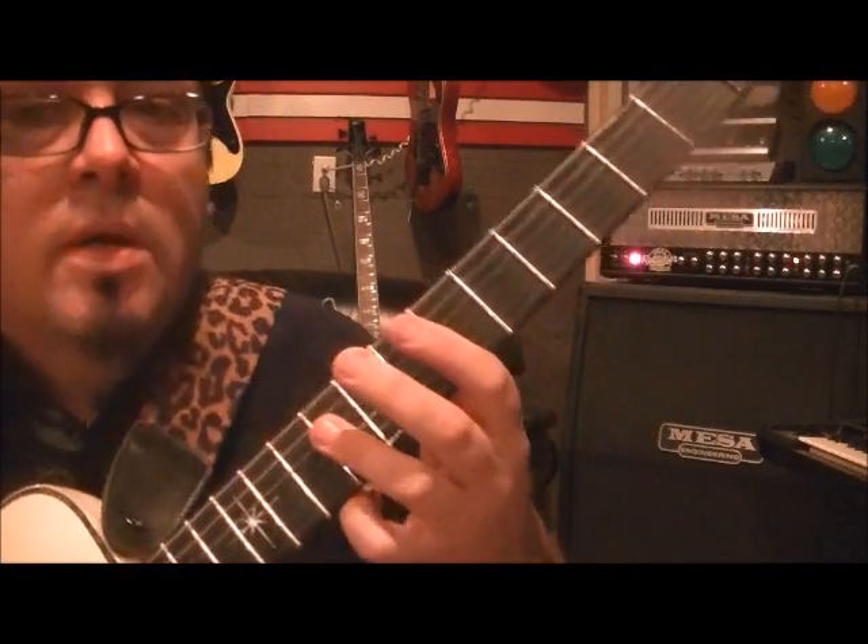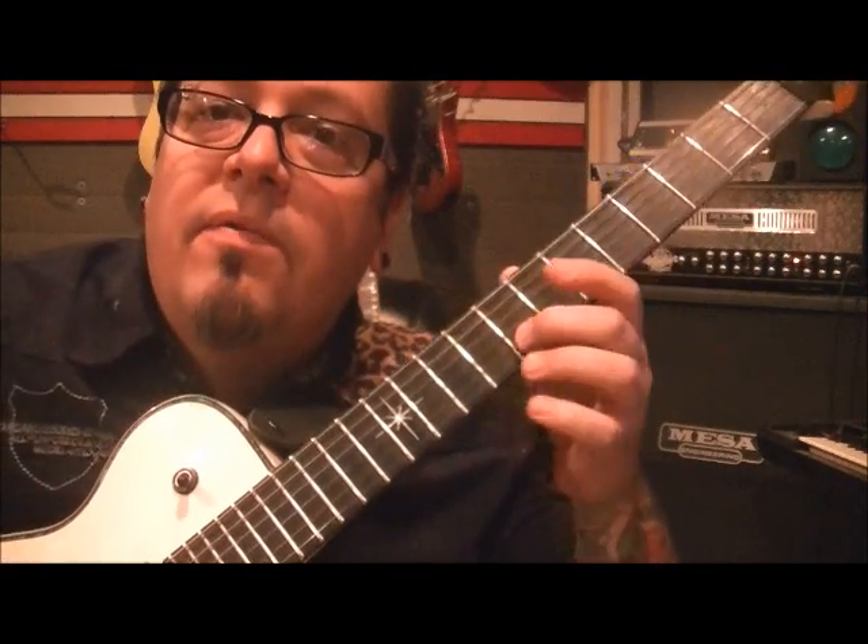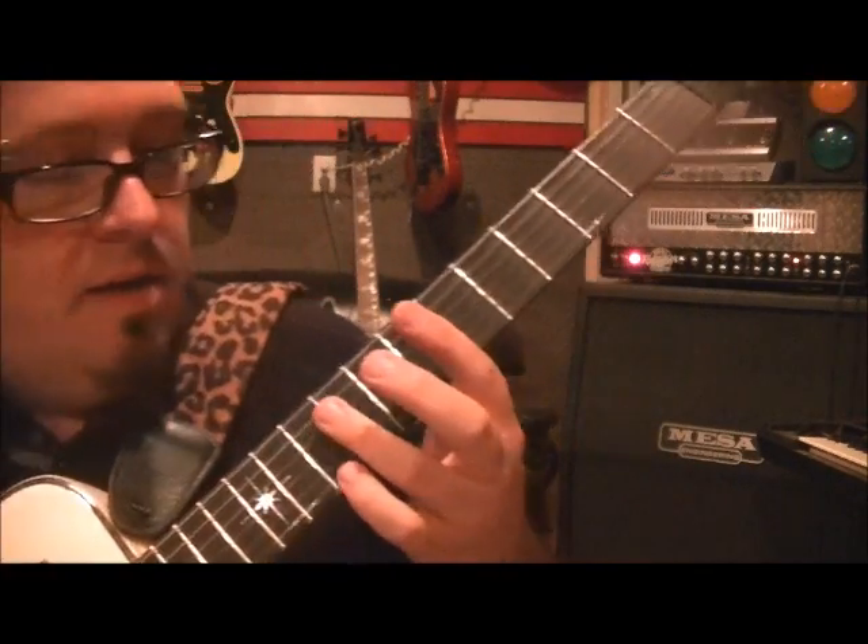So what you want to do — it's tuned flat, guys. So E flat, A flat, D flat, G flat, B flat, and E flat. If you want to play along with them. If you don't, you can keep it standard.